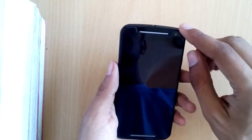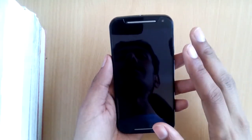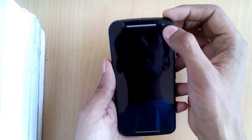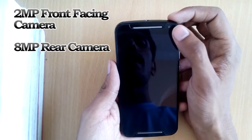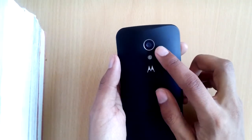Let's have a look at the rest of the hardware. We have front-firing dual speakers and the great thing is that they're stereo speakers — we've tested them and they work like actual stereo speakers. We also have a 2 megapixel front-facing camera which is autofocus, along with the usual sensors.